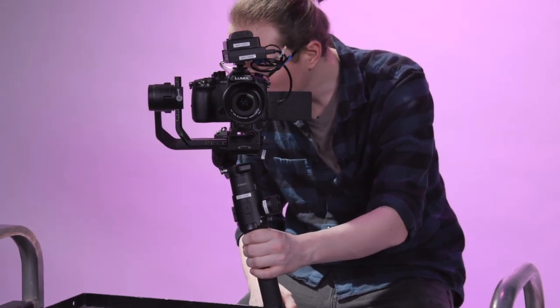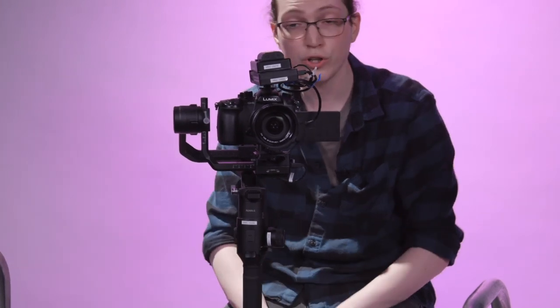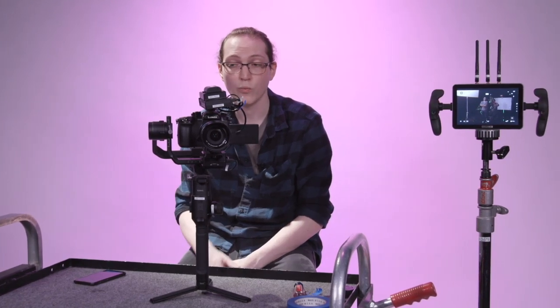We ended up with pan, roll, and tilt all rated Excellent across the board on the balance test. We're good to go for shooting.